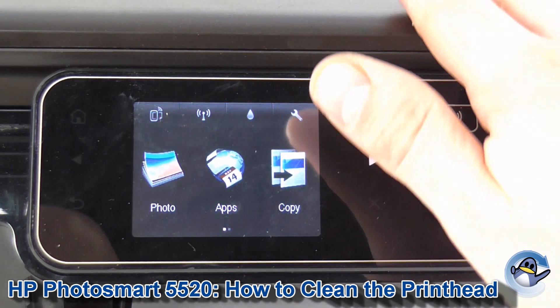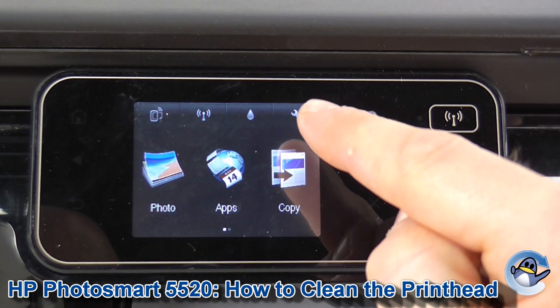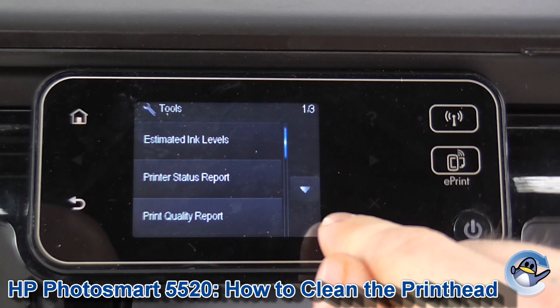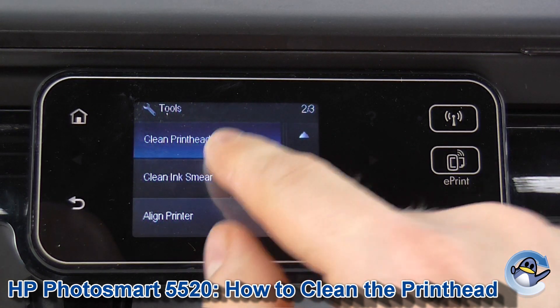Now this can be done from the printer itself using the LCD display on the front here. What we need to do is go into the setup menu, which is indicated by this spanner up here, then we go into tools and then — it's not on the first page, you press the arrow to go down. The top option here is clean printhead, so get into that.